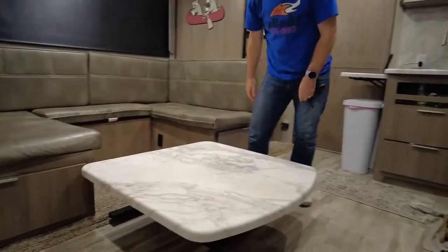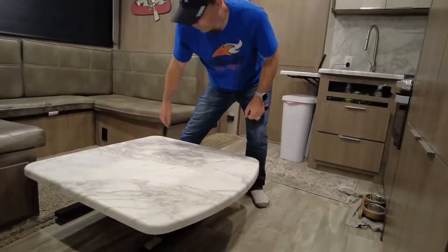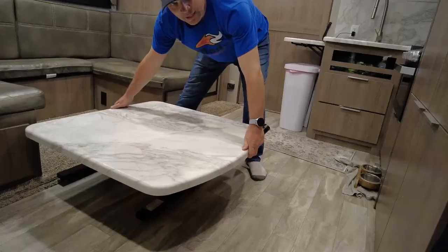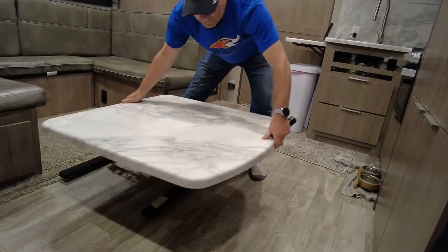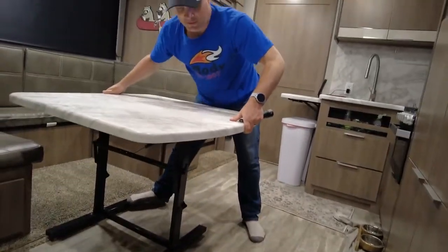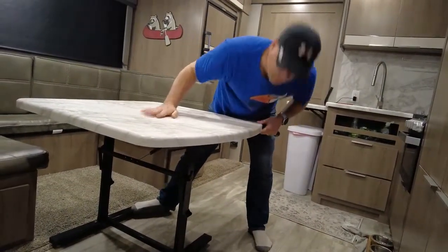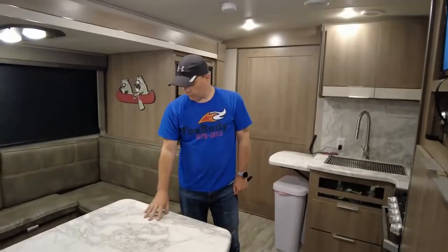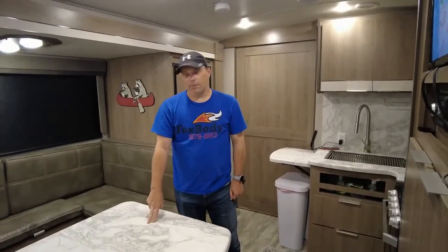Once it's all the way down, you can go ahead and move it into the bed position. To get it back up again, brace it with your foot, then grab the front and the back and pull forward and up. The table will rotate up back into place and you'll hear it click, and then you're good to go.